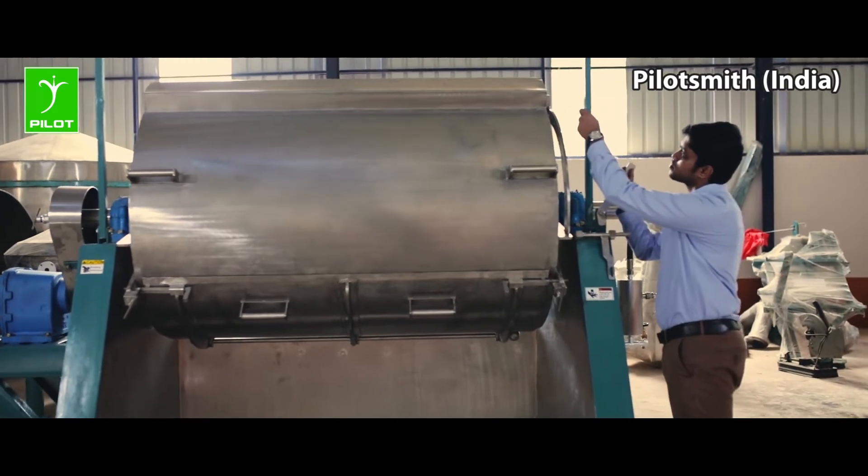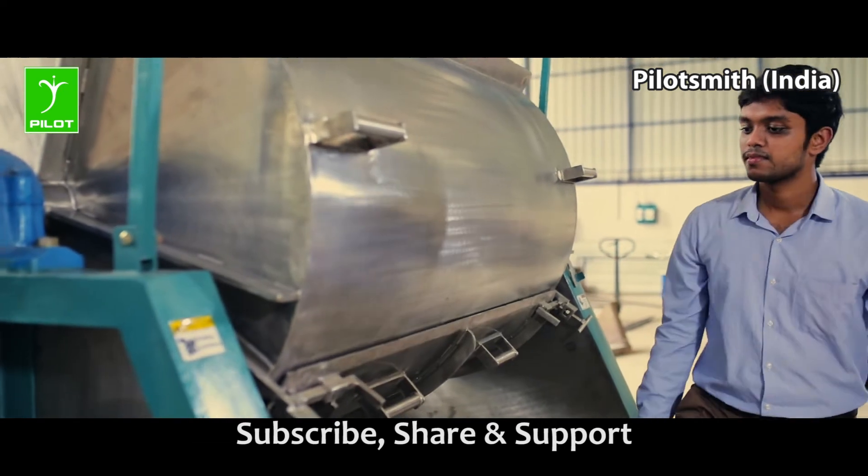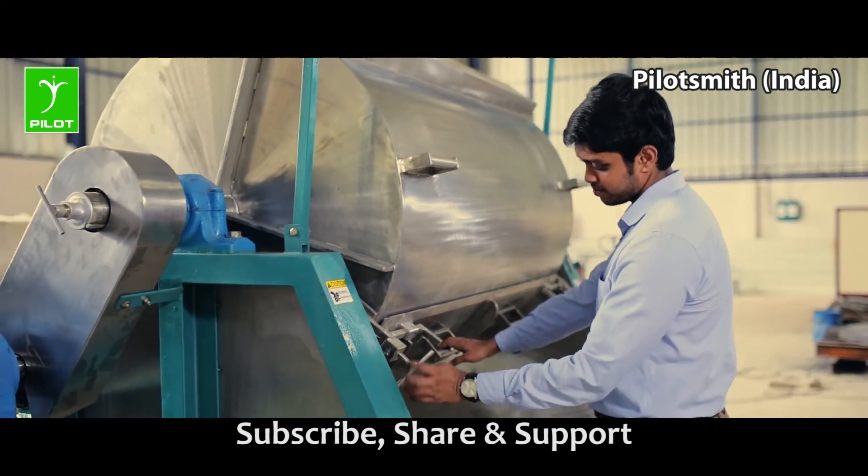The drum is held in position by locking it with a door latch during the material feeding and when the final steamed product is taken out.